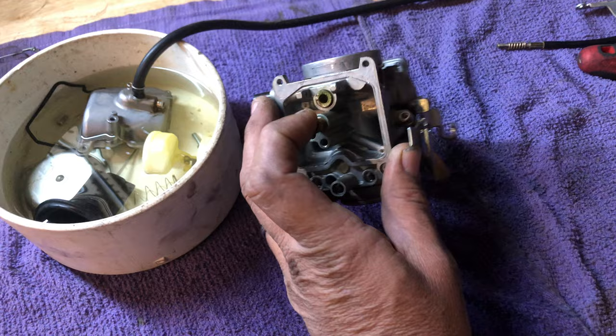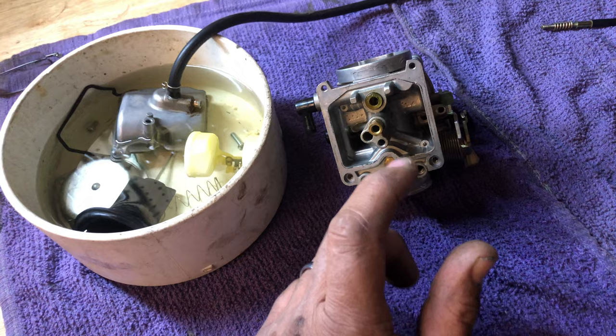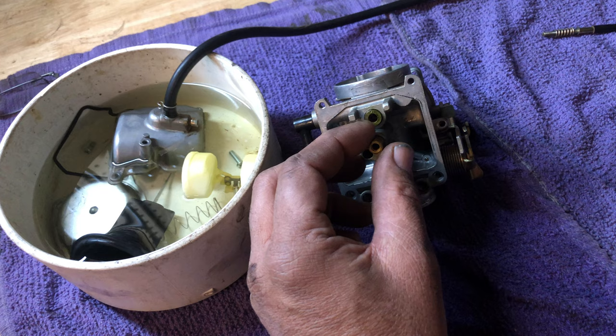On the carburetor — this is the bottom side of the carburetor where the bowl goes — when people pull these out, they look down in there and it looks clean, so they don't clean them. Or they take the cap off, there's a small plug that goes in here, a jet, and they take this off, clean through that, and they're like, yep, it looks good, and they put it back in.